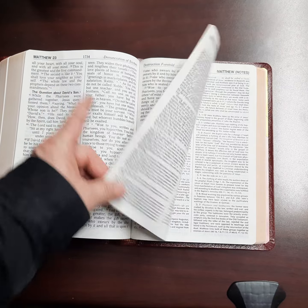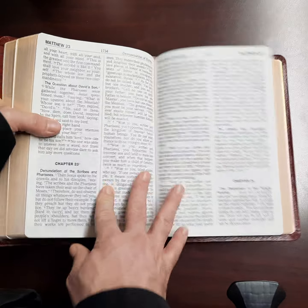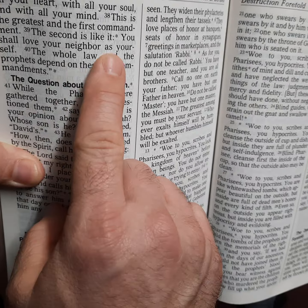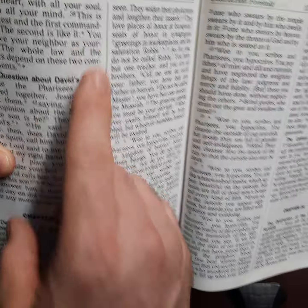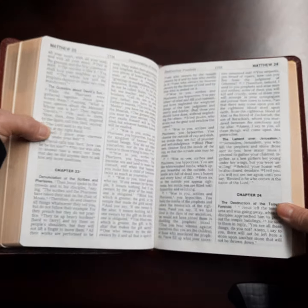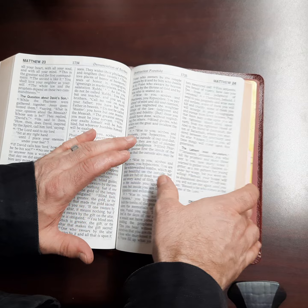They do have some asterisks in the text to let you know that there's something you need to look for. So this is something that's helpful and valuable when reading through this Bible.